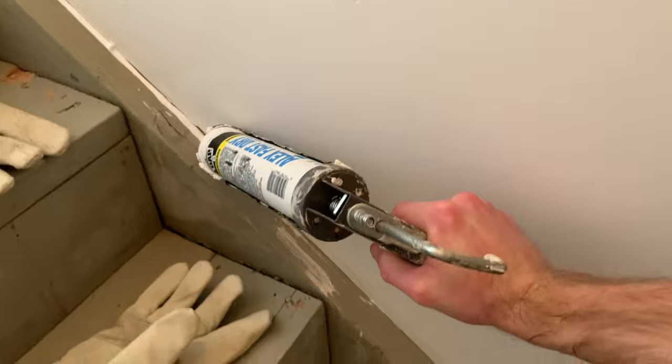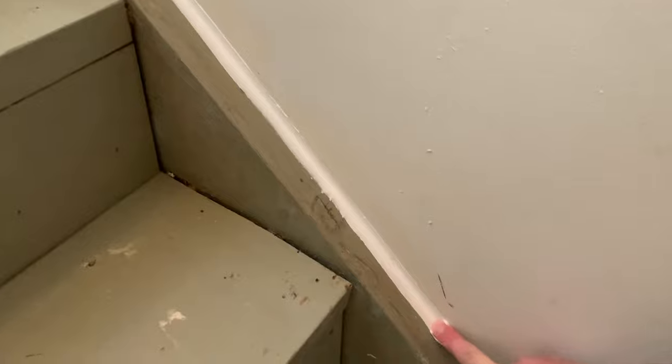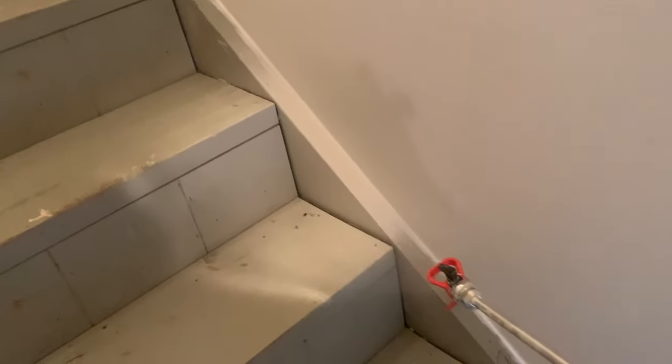Although you could do this later, I decided to paint the stringer beforehand. To do this, I started by caulking between the stringer and the drywall. I used a paint sprayer to paint the stringers, but a paintbrush will work just fine.